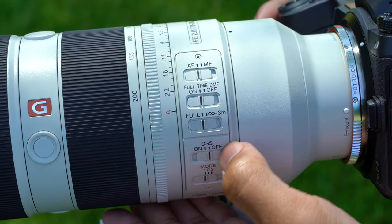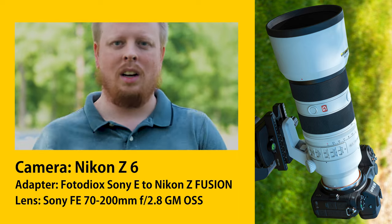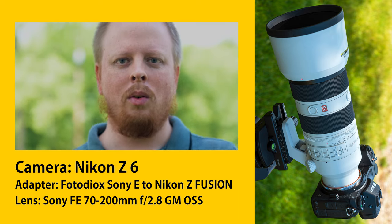Continuous autofocus in video mode is also supported, though it won't be as fast as a native Nikon Z lens.